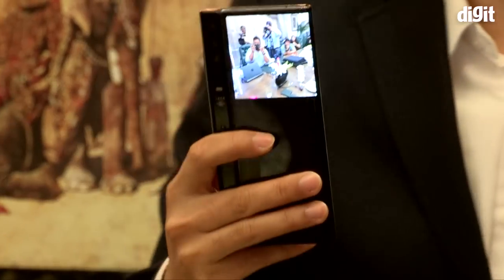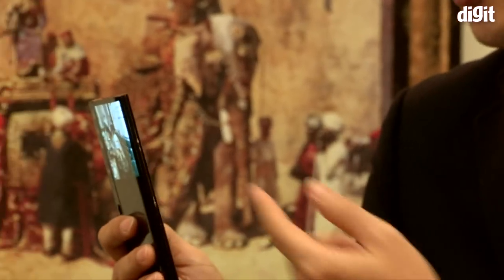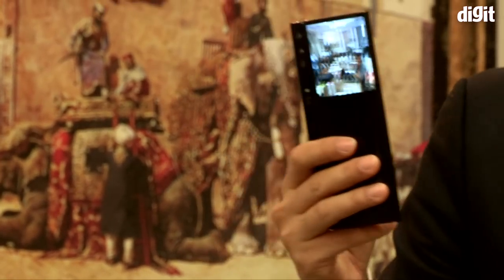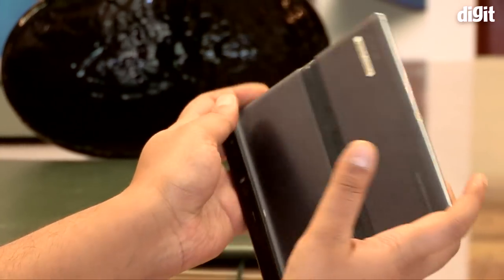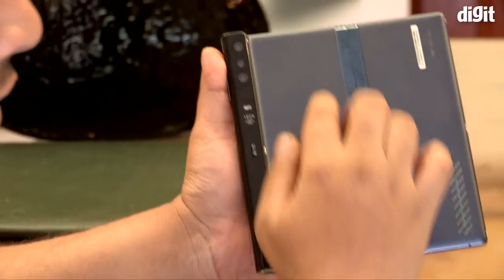There's also a 6.6-inch AMOLED panel on the outside. It did feel quite heavy in phone mode since it packs two batteries inside, but when unfolded it was surprisingly light. Essentially, the Huawei Mate X is heavier than your average flagship phone, but much lighter than a tablet.